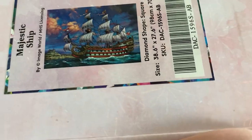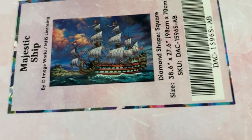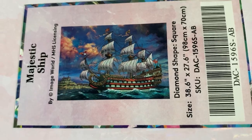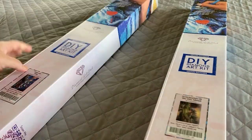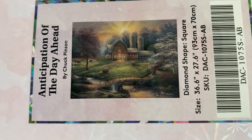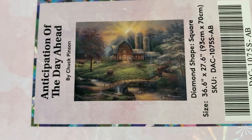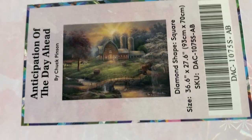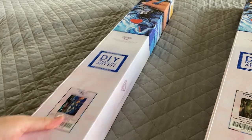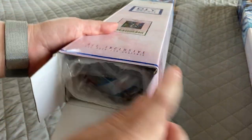First one is Majestic Ship by Image World, and this is a square measuring 98 by 70 centimeters. Next one is Anticipation of the Day Ahead by Chuck Pinson, and this one measures 93 by 70 centimeters. So they're very similar in size — I think Majestic Ship is a little bit bigger. So let's start with Majestic Ship.